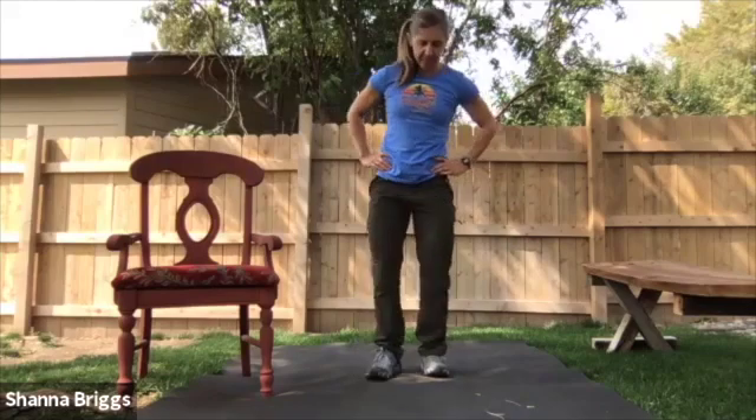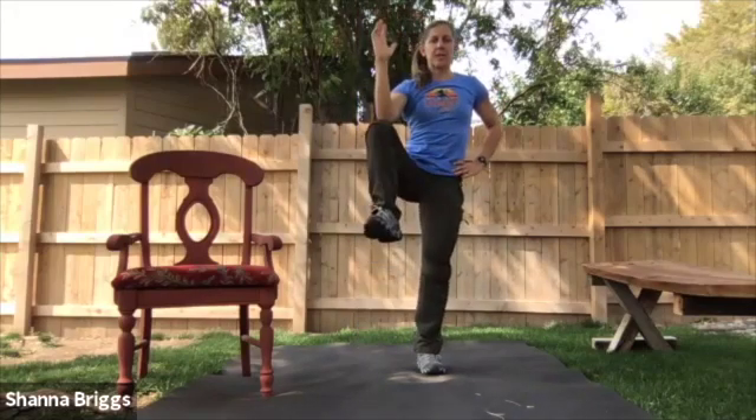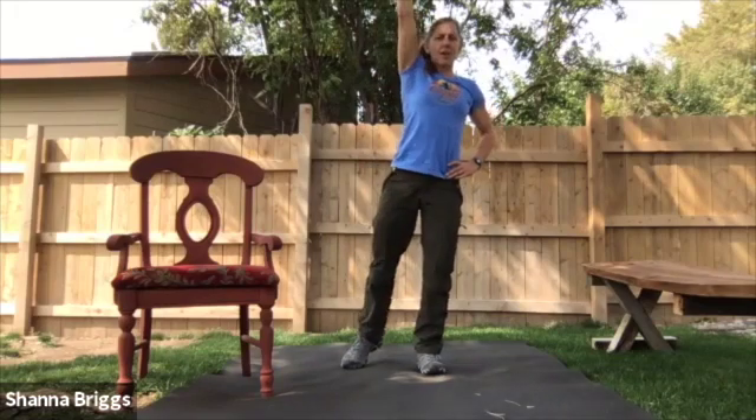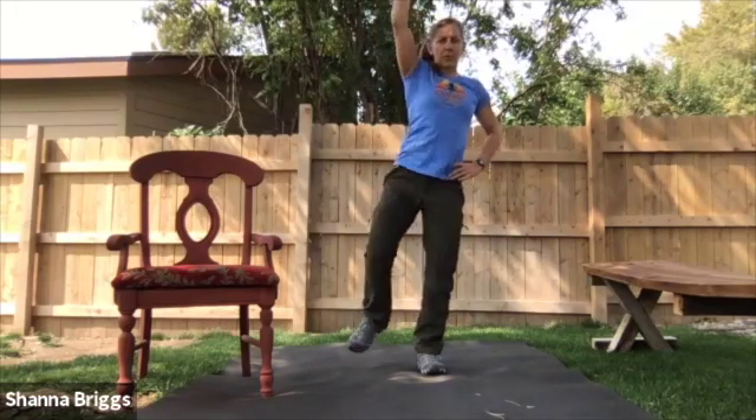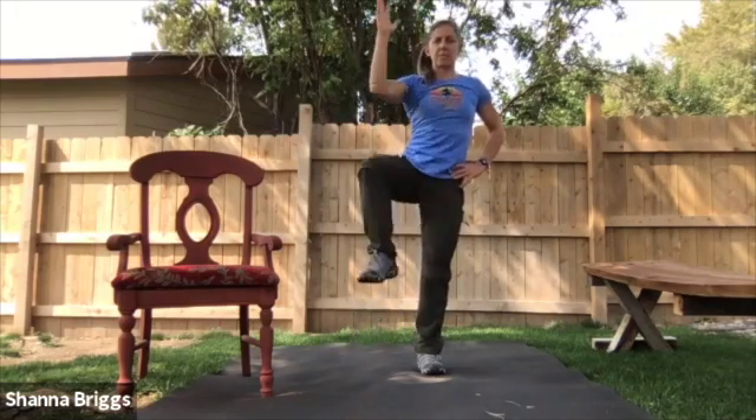We're going to go ahead and do the same thing on the opposite side. Standing tall, reaching up, elbow towards the same side knee. Reach long, down and in. So about 30 seconds, about 10 reps anywhere in there.